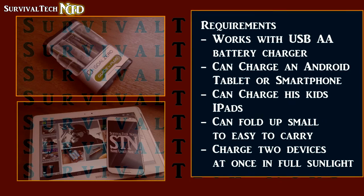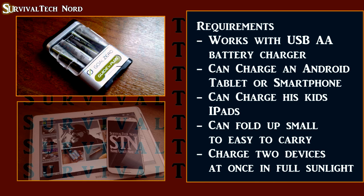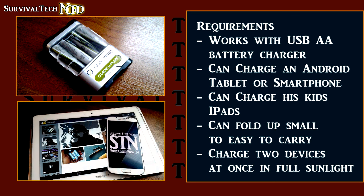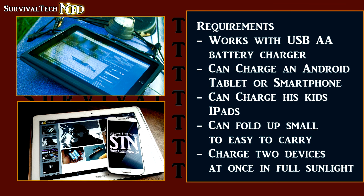But let's start by taking a look at his requirements. The most important thing for him was that the solar panel was compatible with his Guide 10 AA battery charger. It was also important that the panel would be powerful enough to charge his Android tablets and smartphones directly. He said that his kids were using iPads.